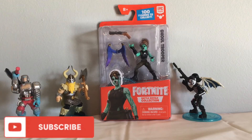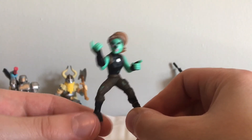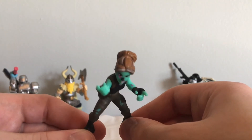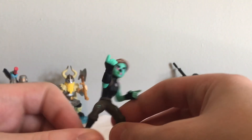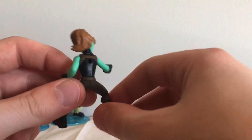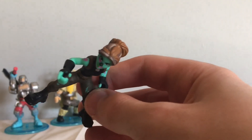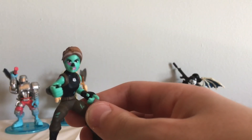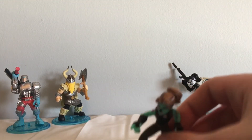Now let's move on to the final limited edition Ghoul Trooper. Here she is — she looks awesome. She's got these pink marks on her arm, her back is pretty plain but you can put a backbling on there, and she's got these sweet shreds in her pants. Her face just looks amazing, and she has the same build as Skull Ranger.